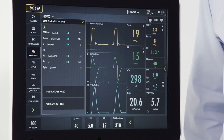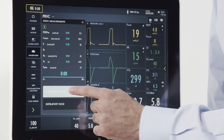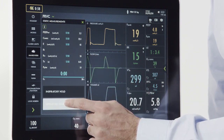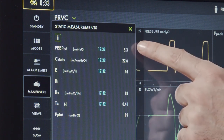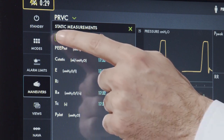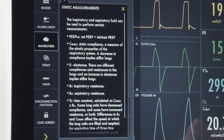To calculate our static measurements, we're going to utilize the inspiratory and expiratory hold buttons. First, we'll press the inspiratory hold, then we'll press the expiratory hold. Upon completion, we'll have our static measurements with a time stamp. We can also press the information button to get more information on the individual static measurements.